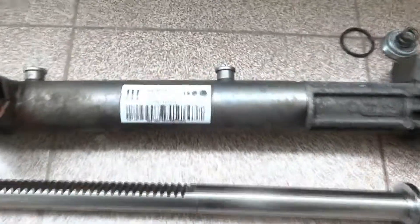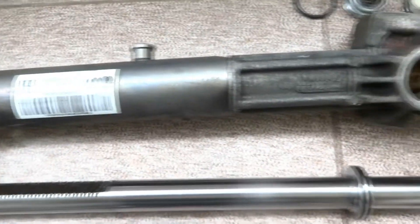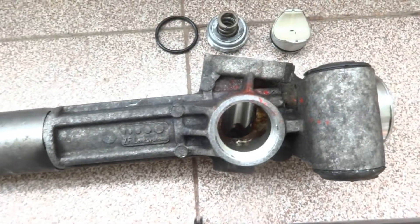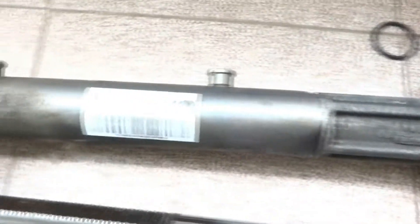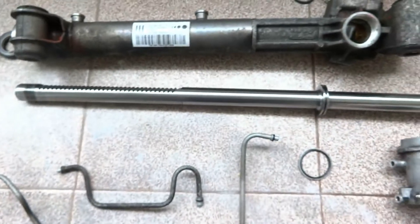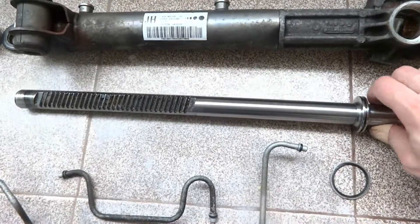Hello guys, here we have a fully disassembled ZF steering gear — this one is for Vauxhall or Opel. Let's examine its internal parts. Here we have the steering rack.